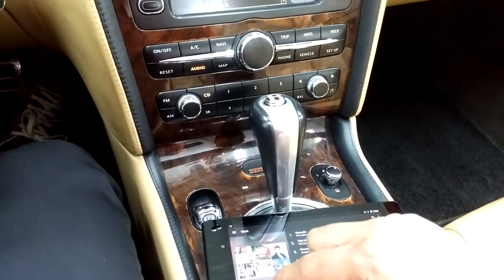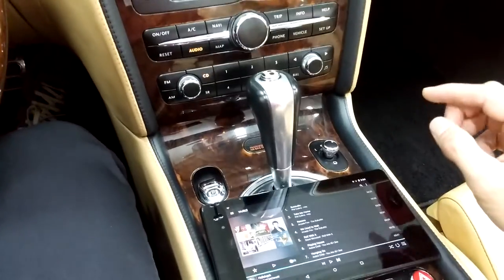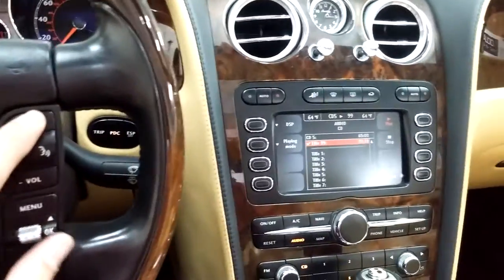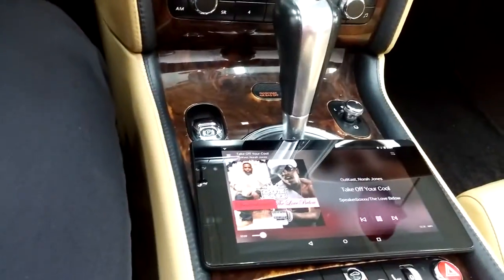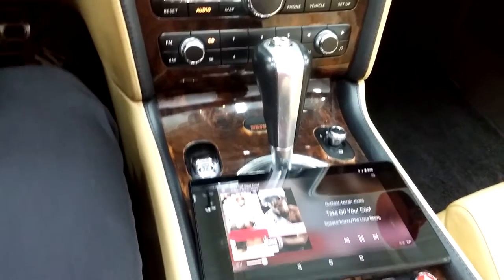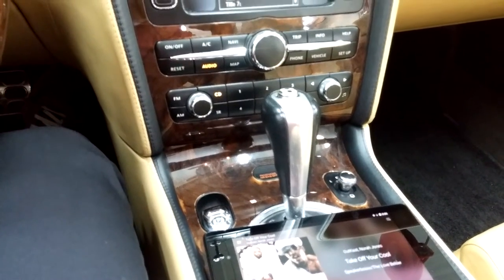Let's go ahead and start playing back some music and see if it plays wirelessly through the system. For test purposes, I've taken a Nexus 7 Google tablet and interfaced with this. Let's start some playback. It works.